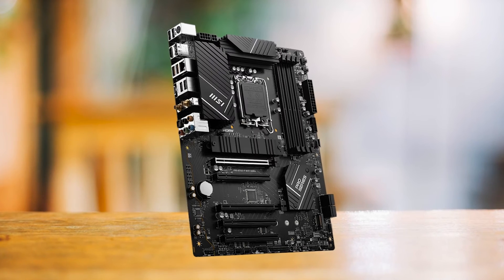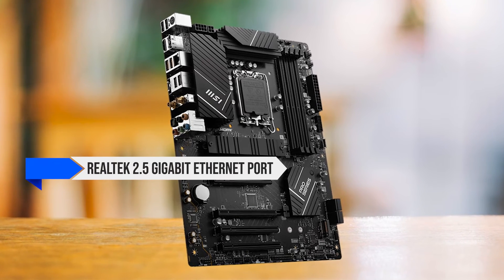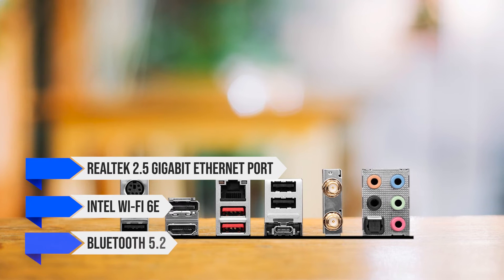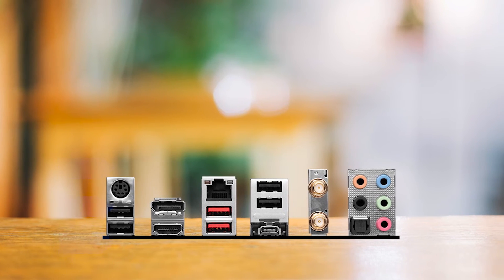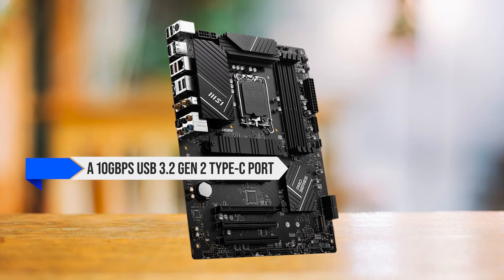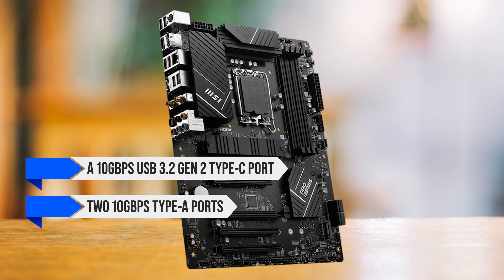Moving on to the ports and connectivity. This board features a Realtek 2.5 gigabit Ethernet port, Intel Wi-Fi 6E, and Bluetooth 5.2. In terms of USB ports, you get a 10 gigabits per second USB 3.2 Gen 2 Type-C port and two 10 gigabits per second Type-A ports.